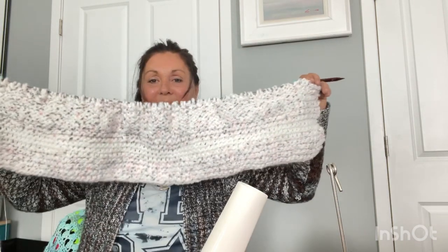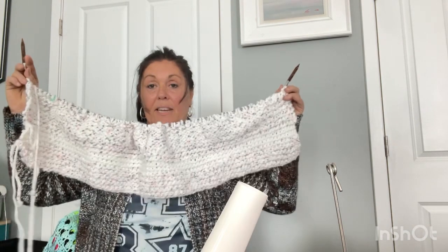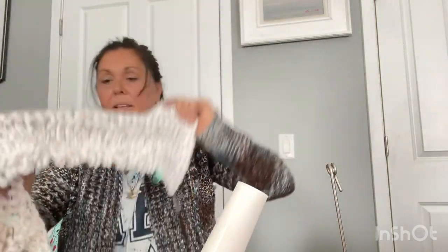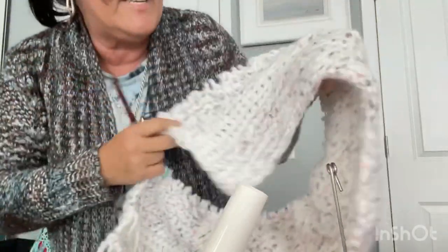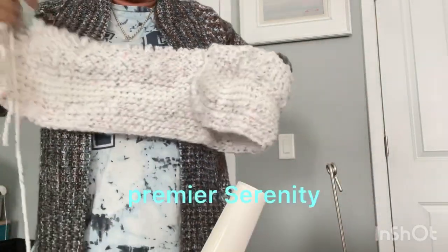Forgive me for the way I look — this is bed head. I've been chit-chatting with my BFF Pamela. I'm using number US 15 needles. These are the hooks I got on clearance for a dollar at Hobby Lobby — they're Knitter's Pride. This is Hobby Lobby baby yarn; it is a number 5 yarn but it's pretty thick. I used white — it's Serenity White from Walmart and Hobby Lobby — I just wanted to put white on the edge there.